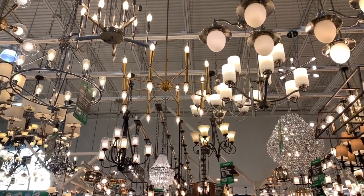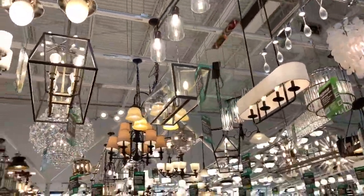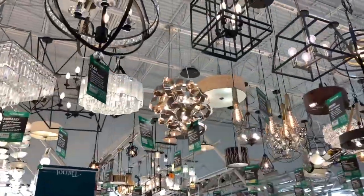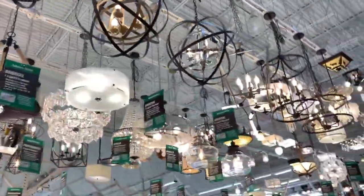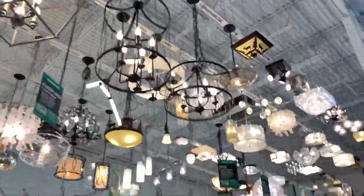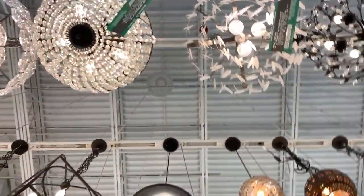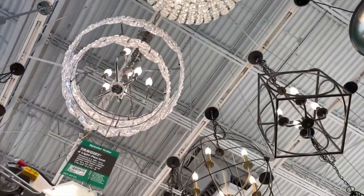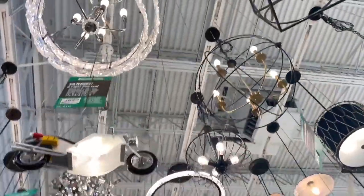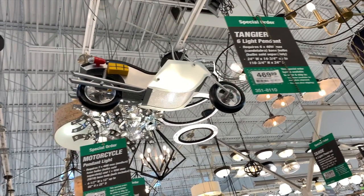The first thing that we saw when we entered Menards were all these chandeliers attached to the ceiling. Don't these chandeliers remind you of the candles that were hanging from the ceiling in Harry Potter? Over here we saw a chandelier that looks like a motorcycle.